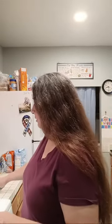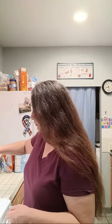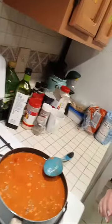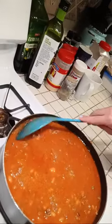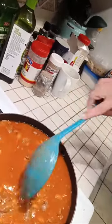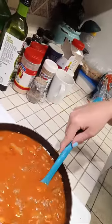All right, I turned it on low — I'm excited to try this, this is my first time making it. Let's see if y'all can see: it's just a little stew — it's got bacon, it's got beef, it's got beans, it's got tomato soup, it's got onion and bell pepper.